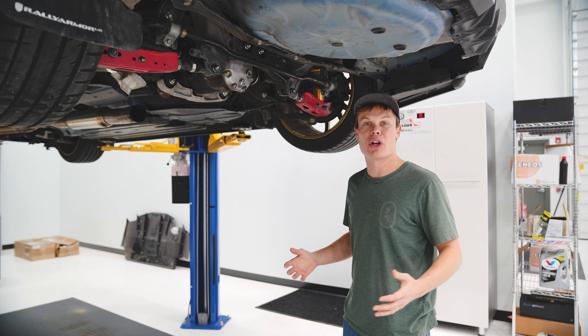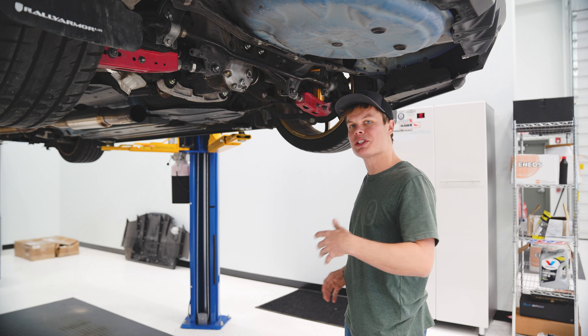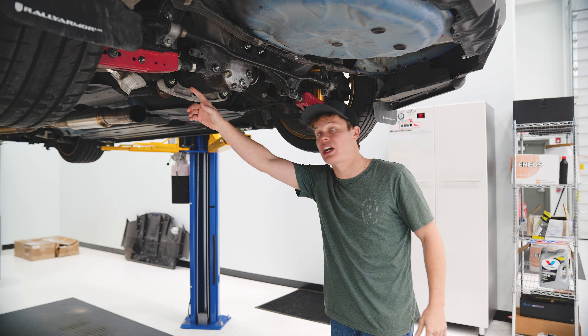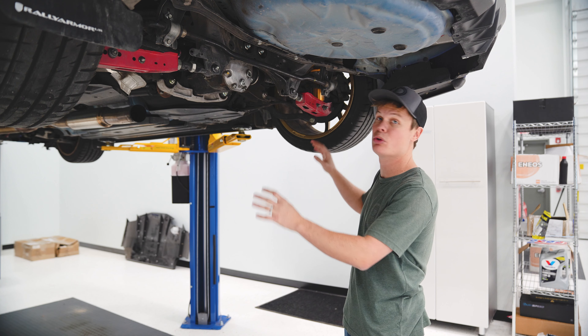Now you guys know what we're up to, let's go ahead and get started. In preparation for this video, I went ahead and removed the actual back section of our exhaust here — it's going to give us a little bit more room to work and it's going to make it easier for you guys to see what I'm doing. This step is optional. You can also just remove your exhaust hangers and that way the exhaust will drop down a little bit more, giving you room to remove the stock sway bar.